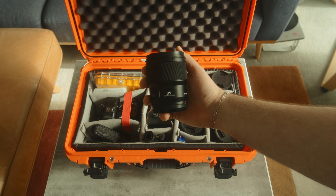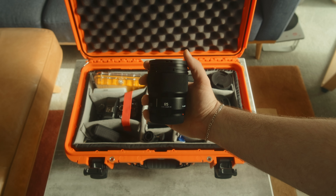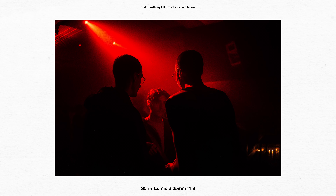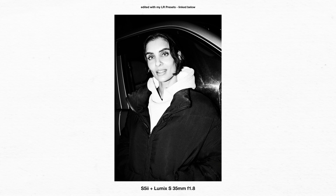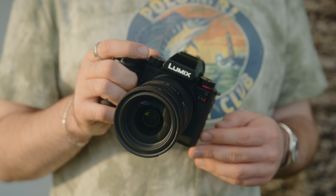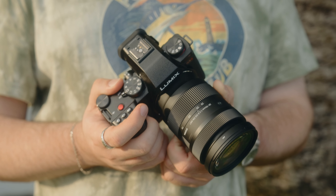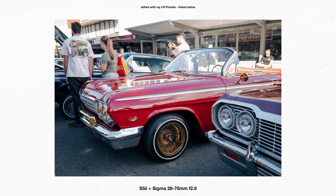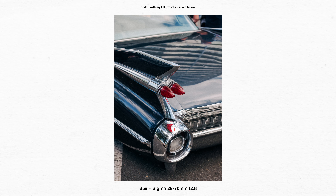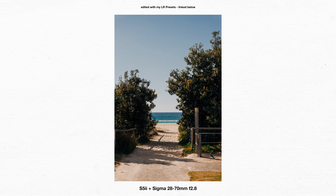I also have two of the f/1.8 S primes — the 35 and the 85. Both of them are unbelievable, absolutely astonishingly good lenses. That 85 is like one of the best portrait lenses I've tried. And I've also got the Sigma 28-70 f/2.8. I was going to go for the 24-70, but it's like double the size, and I got a really good deal on the 28-70 through an eBay coupon. I was a bit apprehensive because I've had some negative experiences with Sigma lenses on Fuji, but I'm pleased to report that it's damn good.